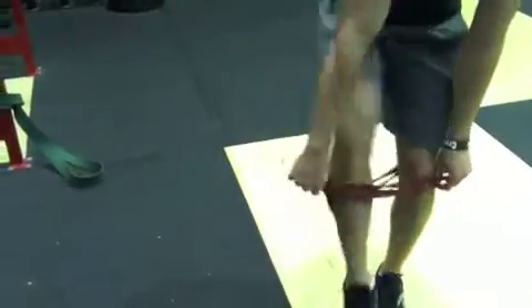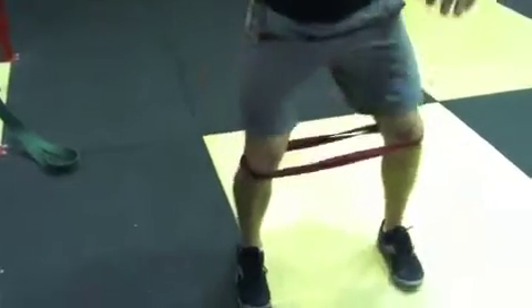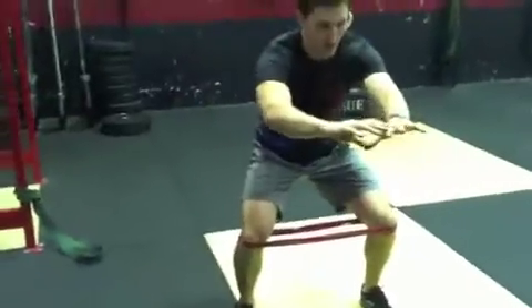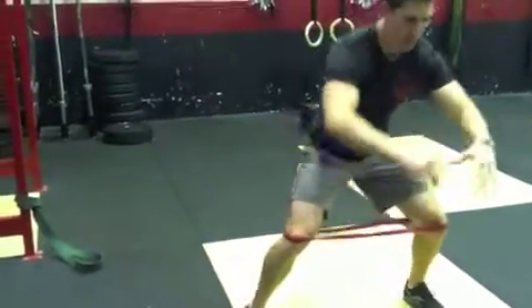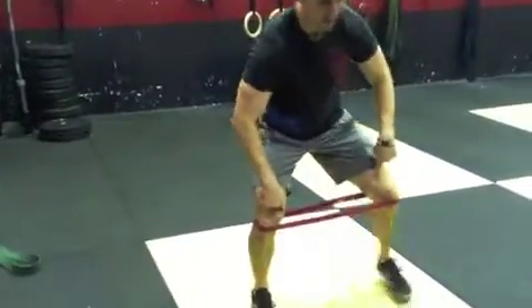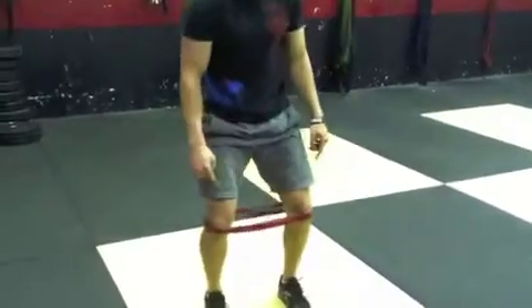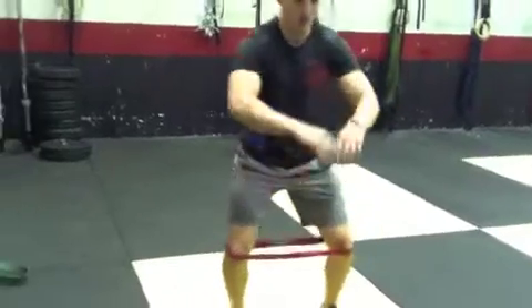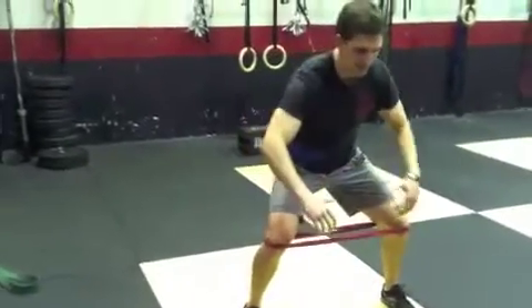From here, you're going to wrap the band up around your knees and get nice and low. We're going to work on trying to activate and prime these movers. Just lunge to the side, trying to keep the knees open the entire time. We don't want to see a slinking type of movement where the foot moves and then the knee follows — you want to keep everything open and then just slide out.